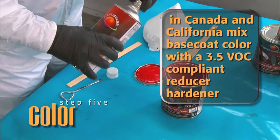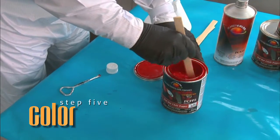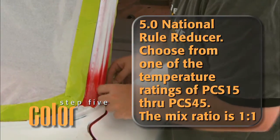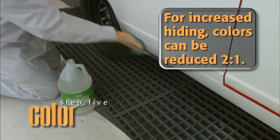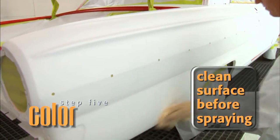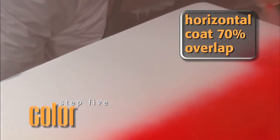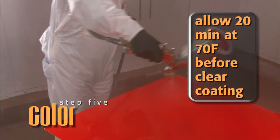Spray application in Canada and California require mixing the base coat color with a 3.5 VOC compliant reducer hardener, part number PCRD1 or PCRD2, depending on air temperature. We're spraying this vehicle in Arizona, so the reducer hardener we're using is the 5.0 National Rule reducer — choose from one of the temperature ratings of PCS15 through PCS45. The mix ratio is 1 to 1; for increased hiding, colors can be reduced 2 to 1. Before spraying, blow off the vehicle surface with pressurized air, then lightly clean with a tack rag. With a gun pressure of 30–35 PSI and a 1.3 fluid tip, apply base coat with a horizontal coat, overlapping each pass at a 70% overlap. Apply 3 to 4 coats or until color has been achieved. Allow a minimum of 20 minutes at 70 degrees Fahrenheit before clear coating.